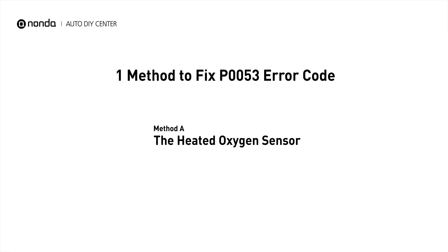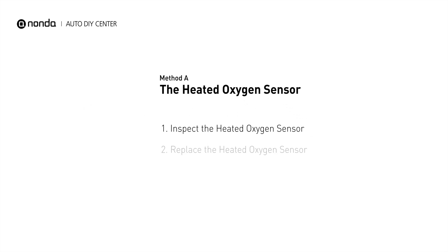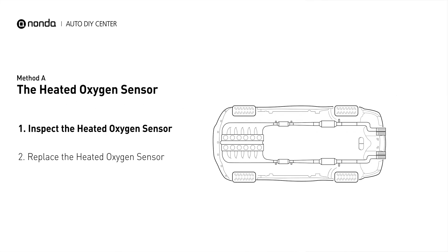Here is a simple DIY method you can try to solve this problem. Method A: the heated oxygen sensor. This heated oxygen sensor is located right before the catalytic converter. Bank 1 is on the side with cylinder number 1, and sensor number 1 is usually the one in the exhaust manifold.